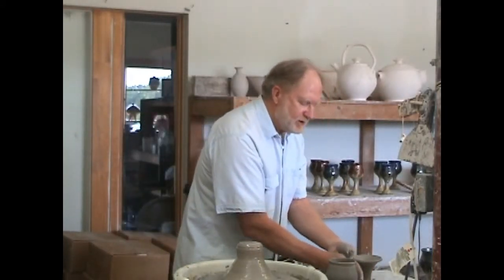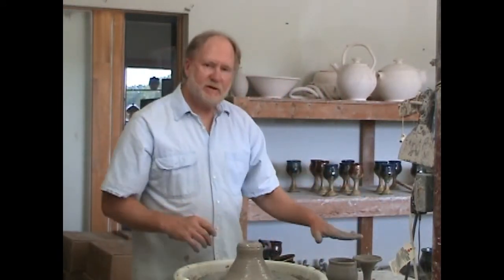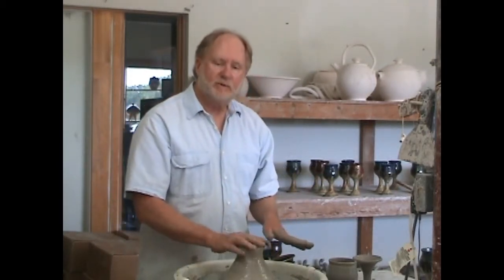I'm going to thump it down pretty well. When I'm really doing production, I've made at least a dozen of the tops and a dozen of the bottoms on separate trays. I'll go ahead and let those firm up a little bit and I will attach those and give you a few more tips.